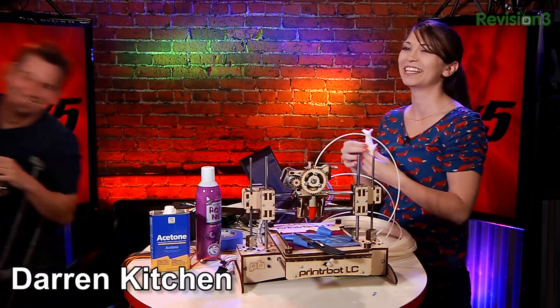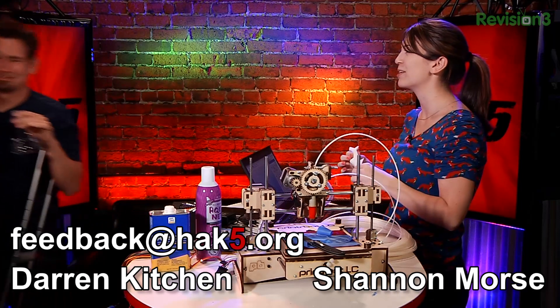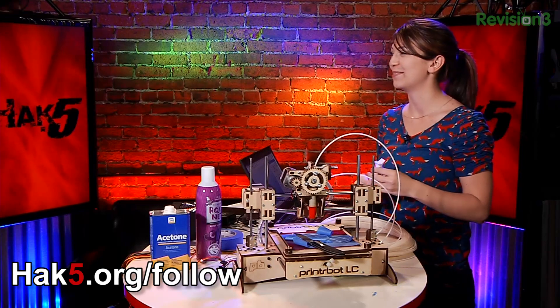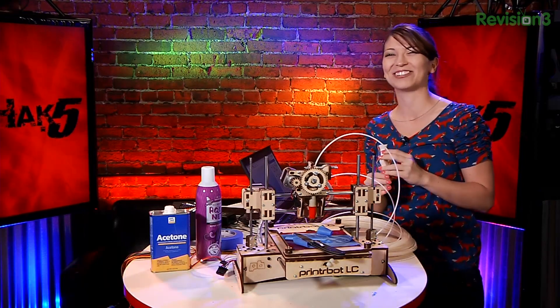I'm Darren Kitchen. I'm Shannon Morris. Send your feedback to feedback@HackFive.org and check out HackShop.com for sales and HackFive.org/follow. Trust your technolust.